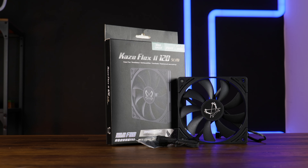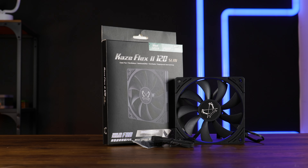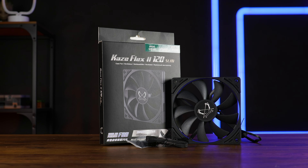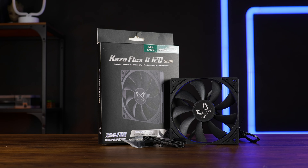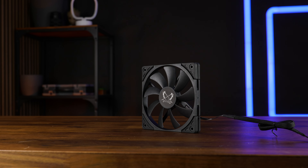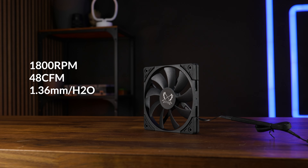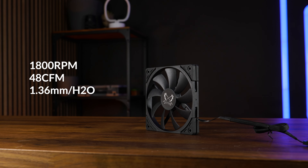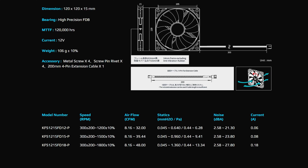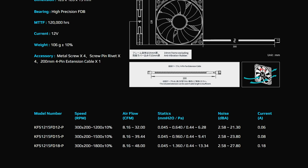The Flex II Slim comes in the same type of packaging as the regular one. Inside we find the same things: the fan itself, accompanied by both mounting types — screws and rubber — a 300mm long PWM cable attached to the fan, as well as an additional 200mm long extension to save you some headache. The model we are looking at right now is the 1800 RPM version, pushing up to 48 CFM at up to 1.36mm of H2O, so it's a very significant step down from the thick one. If you want to step it down further, there is also a 1500 and 1200 RPM version available.